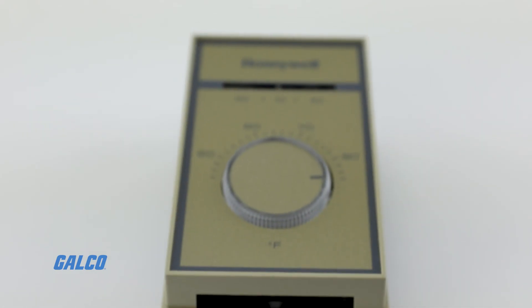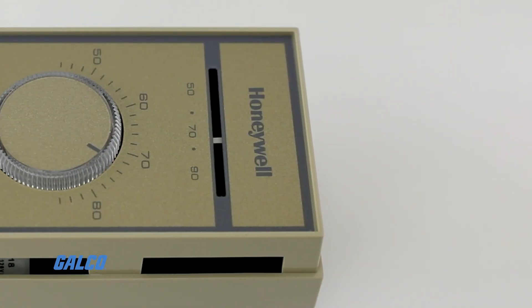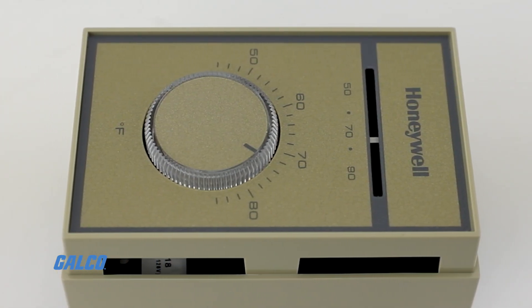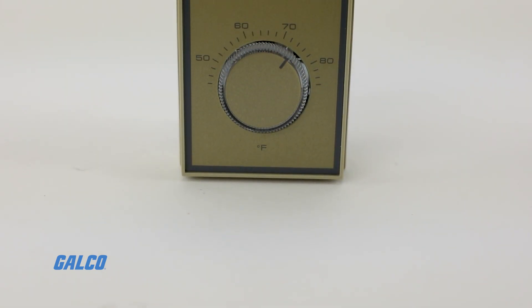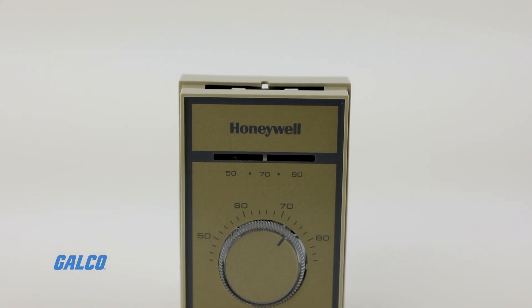Designed with deluxe styling for commercial buildings, these electric thermostats can provide automatic cooling and heating anticipation and have a high sensitivity, vapor-filled stainless steel dual diaphragm sensing element.